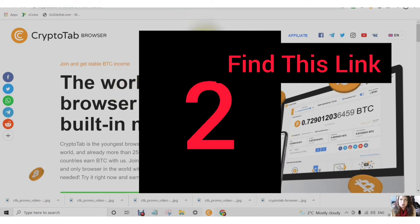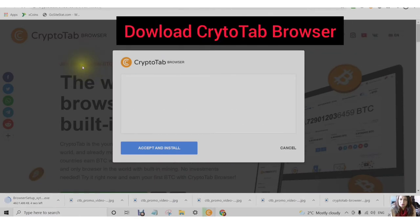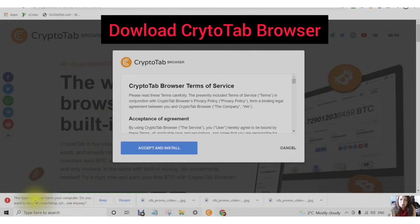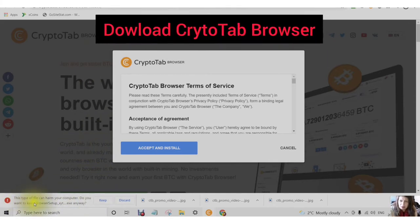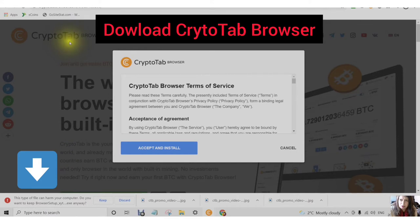Step 2: Download the CryptoTab browser. You will notice it says this type of file can harm your computer — do you want to keep the browser setup? In order to install your CryptoTab browser you have to click on Keep. This file did not harm my computer, but I do not know what computer you have, so as a disclaimer, this is up to you to keep or discard. If you choose Keep, you will click on Accept and Install.